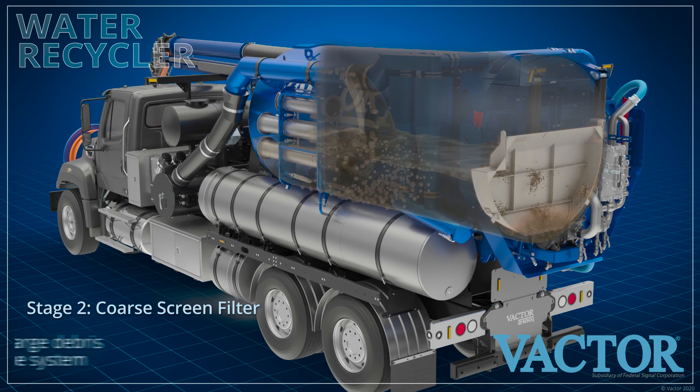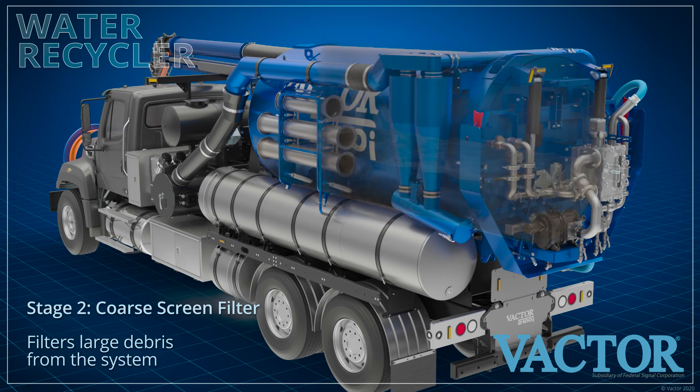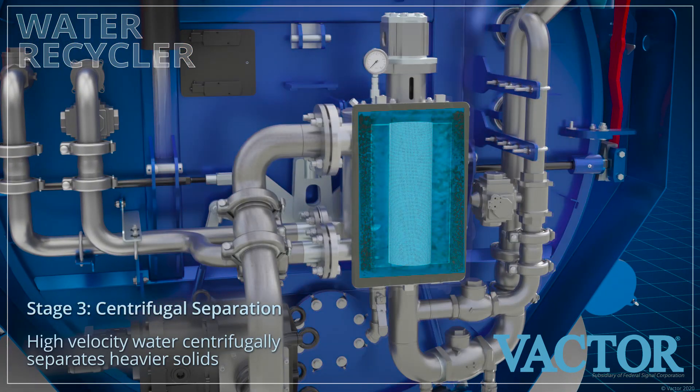Stage two is a coarse screen filter that prevents larger solids from entering the pump that feeds the final three stages. The finer, heavier solids that pass through the coarse screen filter are pumped to a high velocity centrifugal separator in the third stage.